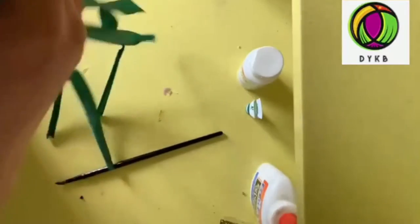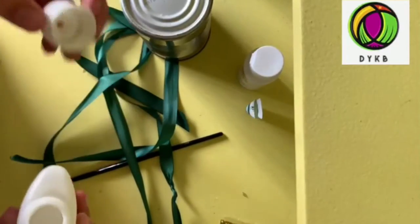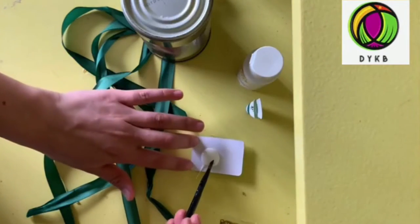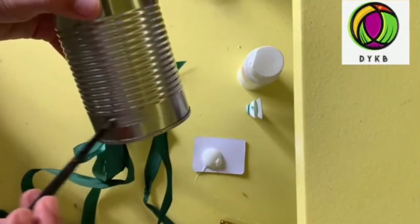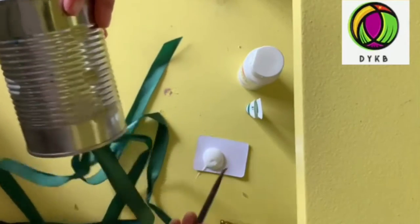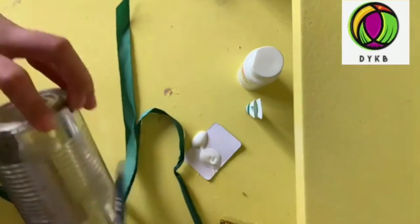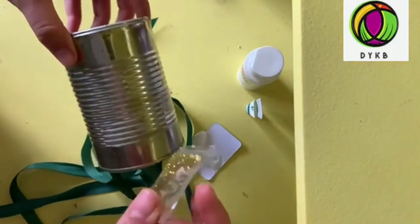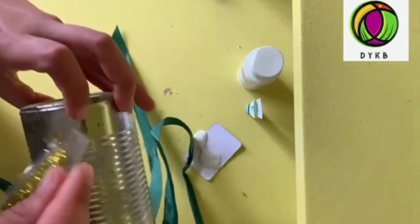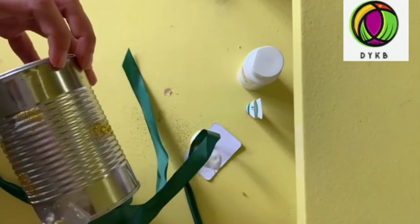Now that we have all our ribbons attached to our can, we can go ahead and start decorating. I will be putting some glitter on mine, so I get some glue and a paintbrush and just start putting it wherever you like so that your glitter can get stuck to the can. You just put it wherever you like. Then you get your glitter and start sprinkling very gently — try to do as little mess as possible.